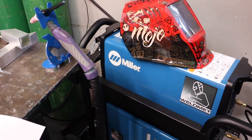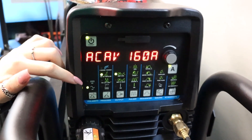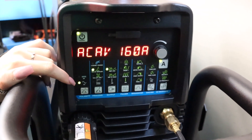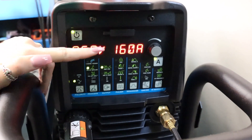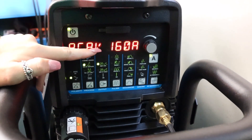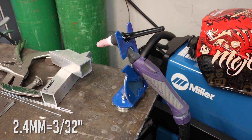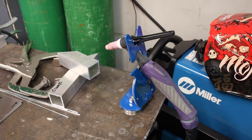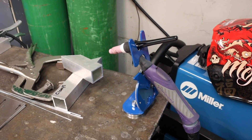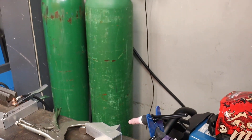Today I'm using the Miller Destiny 280. All the welds I'm doing today are aluminium, so I've got my TIG unit set on an AC current and up to 160 amps. I'm also using a foot pedal. In my torch I'm using a 2.4 millimetre lanthanated tungsten with 2.4 4043 ESAB silicon filler rod, and I'm using argon as my shielding gas.